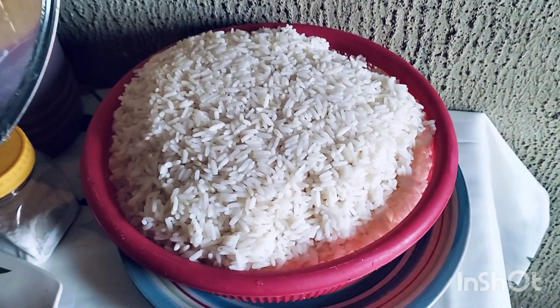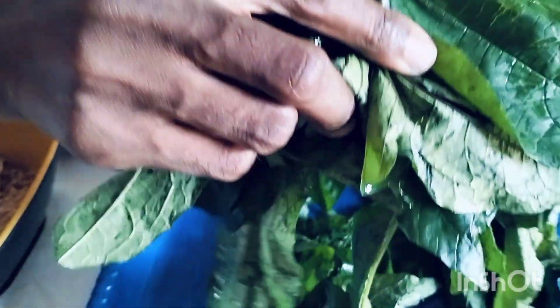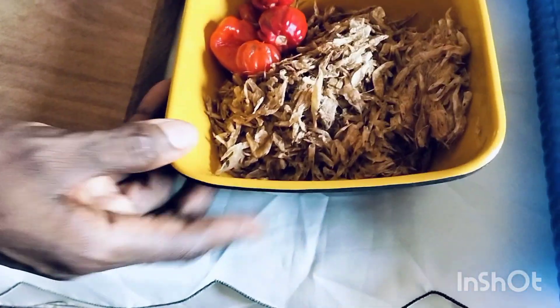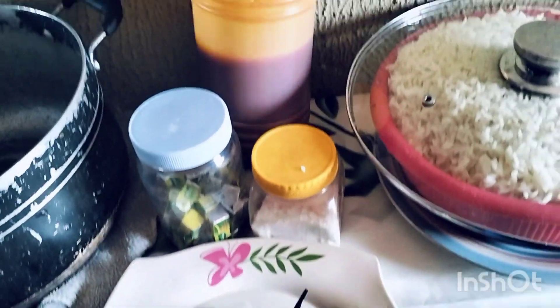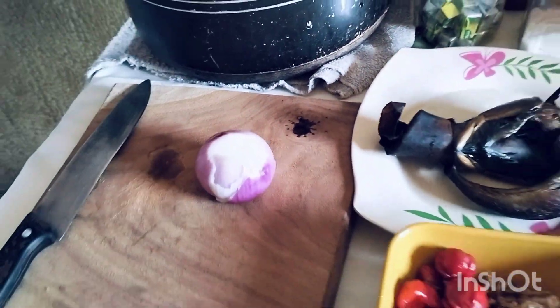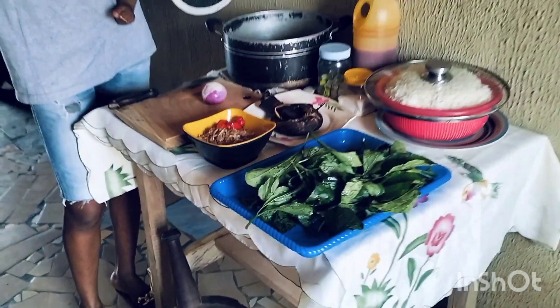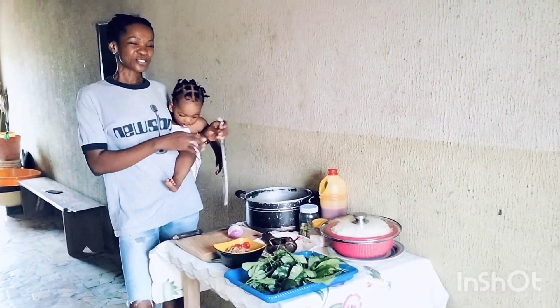This is my already parboiled rice. I have vegetable here — ugu leaves — I have crayfish and pepper, then fish. This is the fish we are going to use for the rice. I have palm oil, salt, seasoning cubes, and onions. This rice is very, very simple and easy to prepare, and it's very, very delicious.